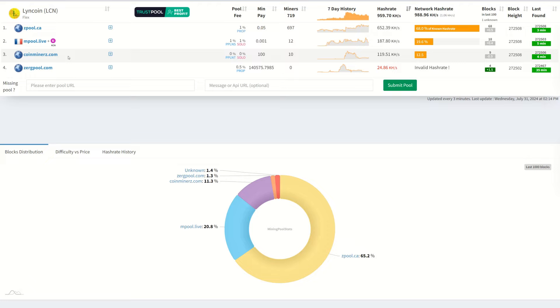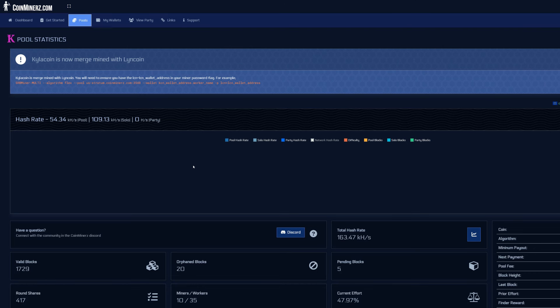Right now Lincoin is crashing mostly due to everyone being on Z Pool. Now that you understand all that, if you're still unsure what's going on let me know in the comments and I'll try to answer your questions.